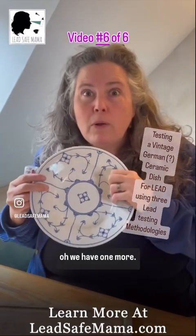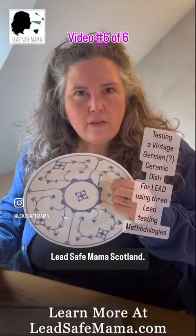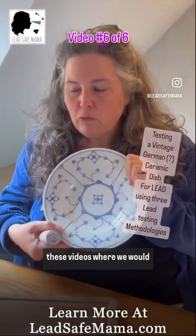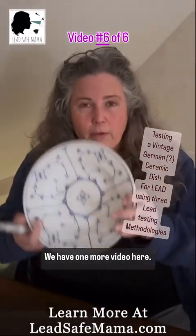We have one more test to show, so hold on one second. Look for these videos under the hashtag LeadSafeMamaScotland. You'll be able to find all these videos where we compare the XRF test results to the reactive agent home test kit results. We have one more video here.